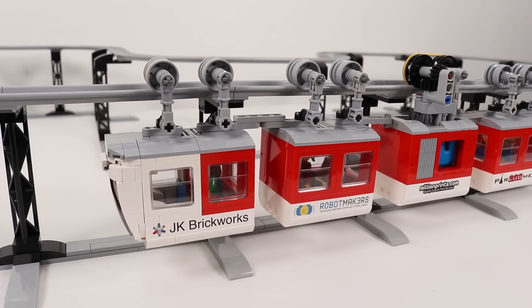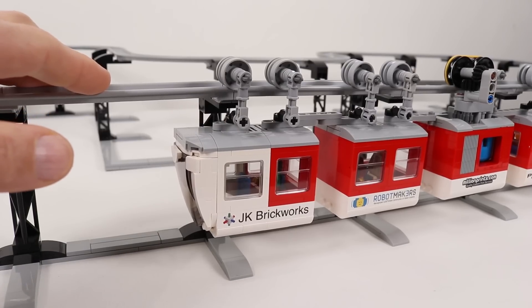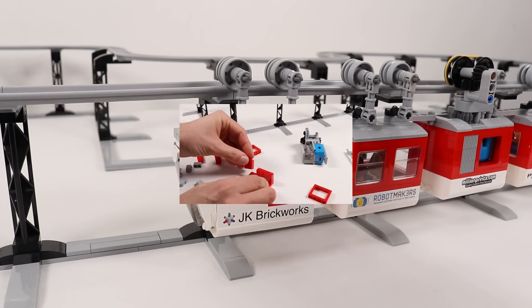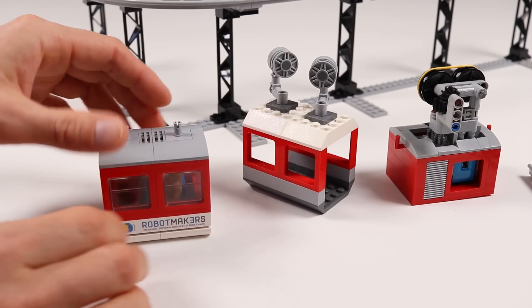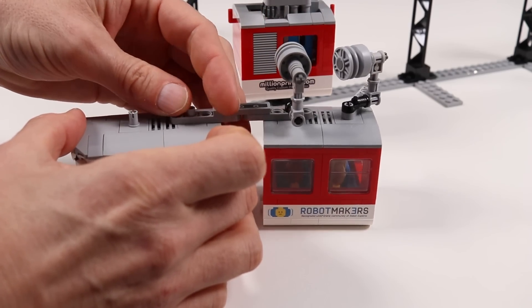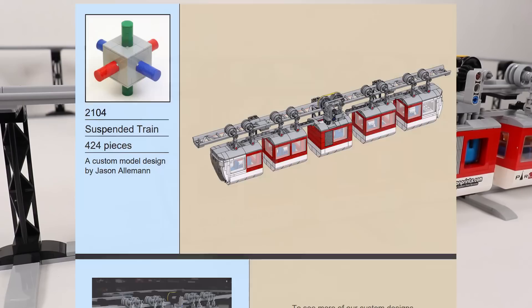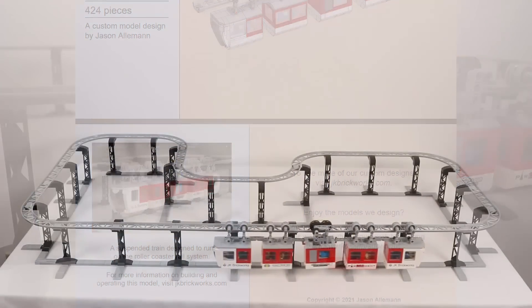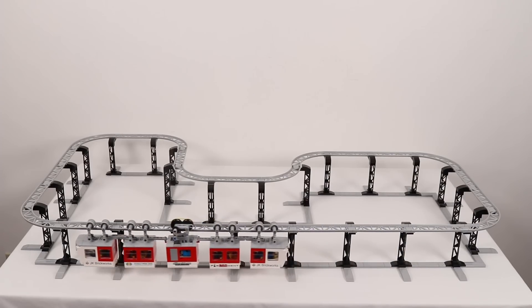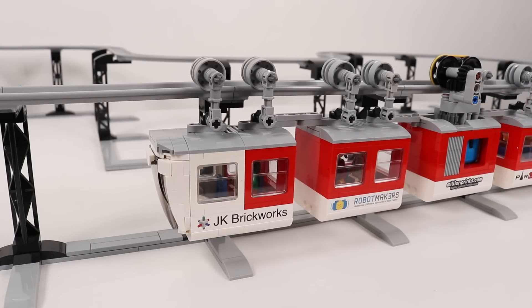Hey, what is up everybody! Today we'll be taking a closer look at my LEGO suspended train, which I designed to run on these roller coaster tracks. You may be thinking, haven't I seen this before? And you would be right — I posted a build video for this model well over a year ago. I've been meaning to put together a design video ever since, but I kept putting it on the back burner. Finally, here we are. I've also posted building instructions over at jkbrickworkers.com if you'd like to build one of your own.